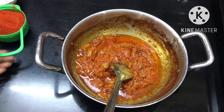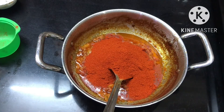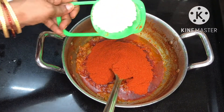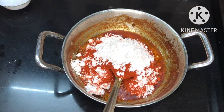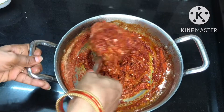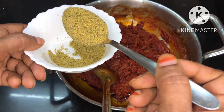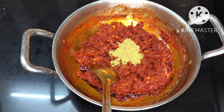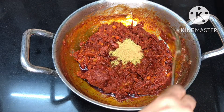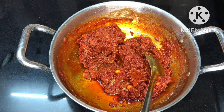Put a spoon in the middle of the pan. Put a cup of tea glass in the middle of the pan, and half a cup of salt. Mix it in half a cup of tea glass and stir it with a dash of water.